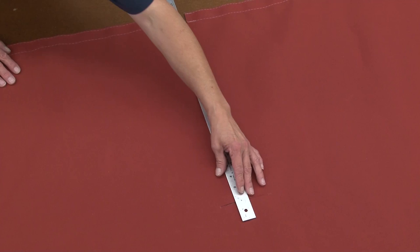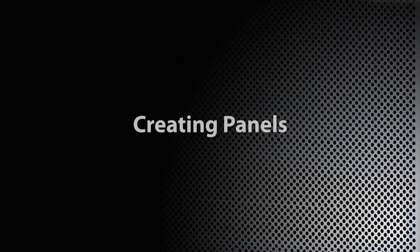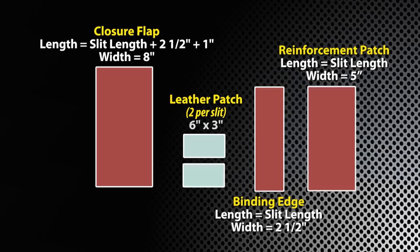We're going to be coming around with a leather patch for any kind of chafing that might happen. We'll go a couple inches — inch and a half above, inch and a half over, and then maybe an inch out. We'll be cutting leather patches with this. For each of the Lazy Jack slits you'll need a closure flap, two leather patches, a binding edge, and a reinforcement patch cut out as you see here in the video.